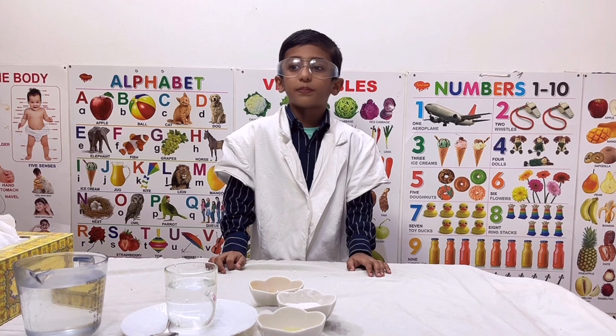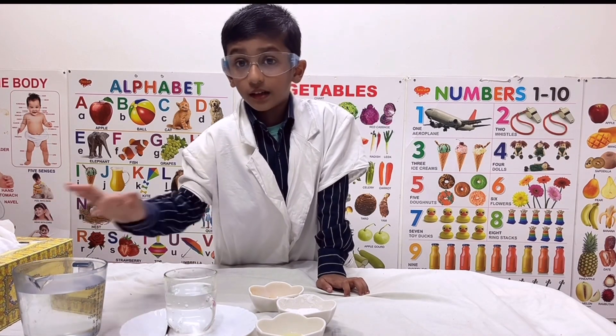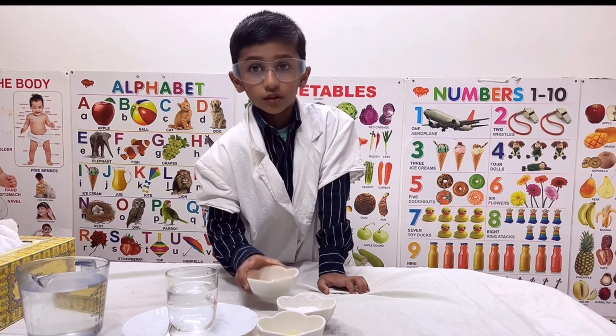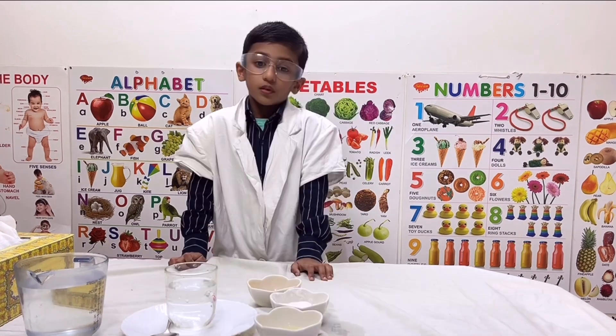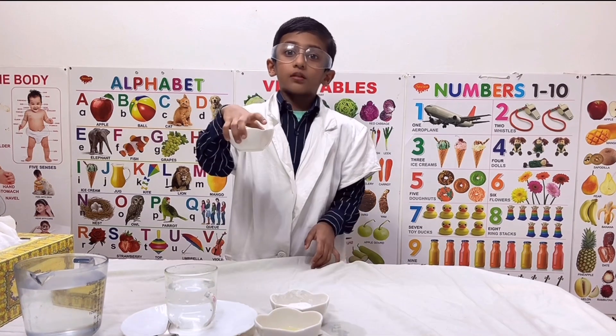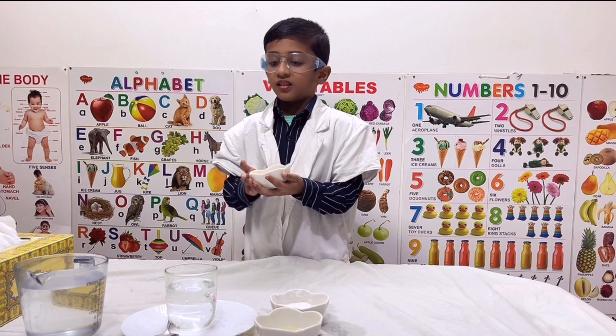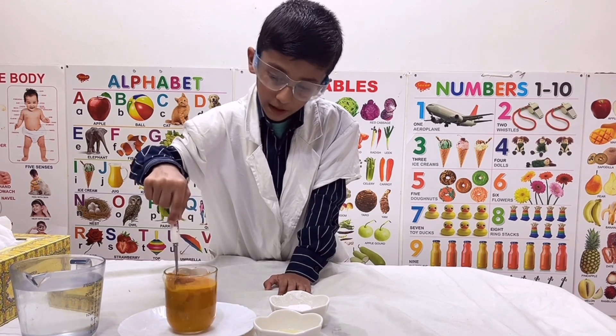For this experiment, I have one glass of water, turmeric powder, potassium powder, and lemon juice. We will start the experiment by adding turmeric powder to the water and mix well.